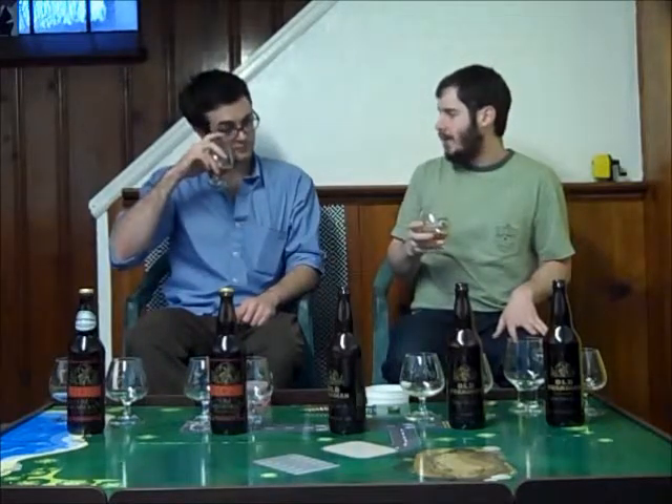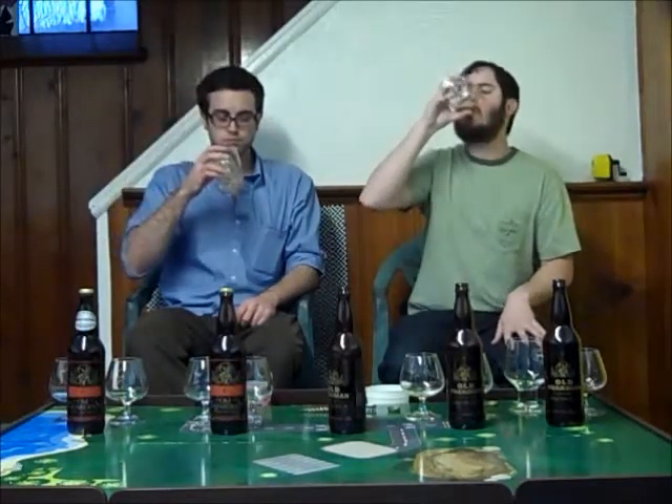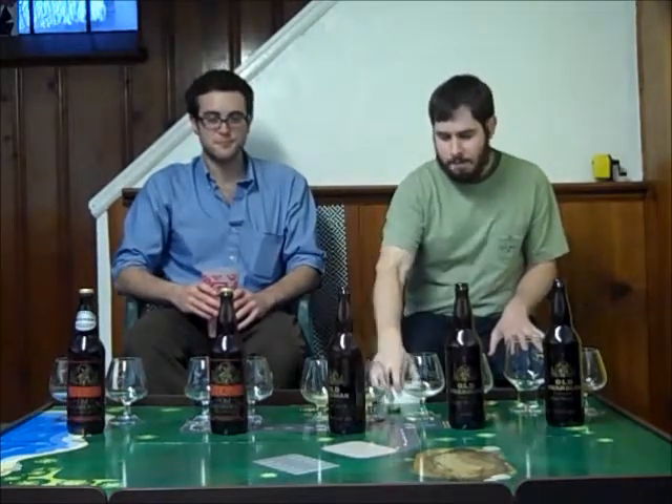Even though it's 12%, it definitely feels the lightest alcohol-wise — that's mellowed out really nicely. You don't get the bitterness, so you don't feel the burn as much, and it doesn't seem as alcoholic even though it is the most. If you poured this in the glass I'd say it's somewhere in the nines, just because it's a barley wine. Almost no burning — 12% pretty well-hidden. The only burn I get is in my nostrils when I breathe out. It doesn't feel like 12% — that's the crazy thing.